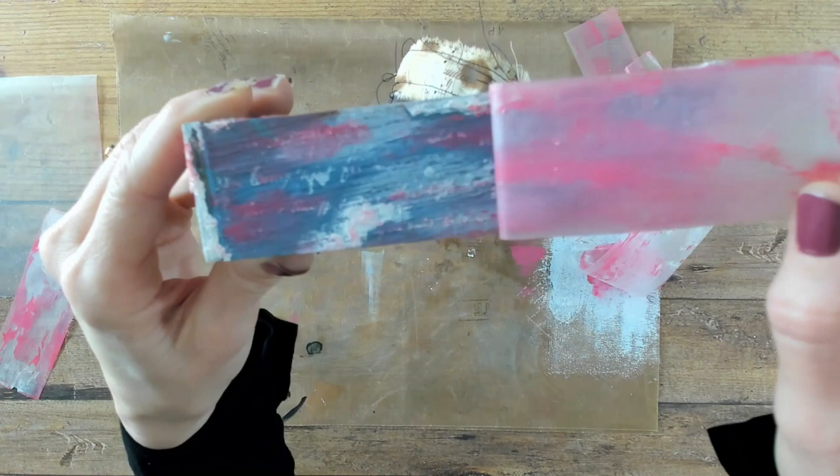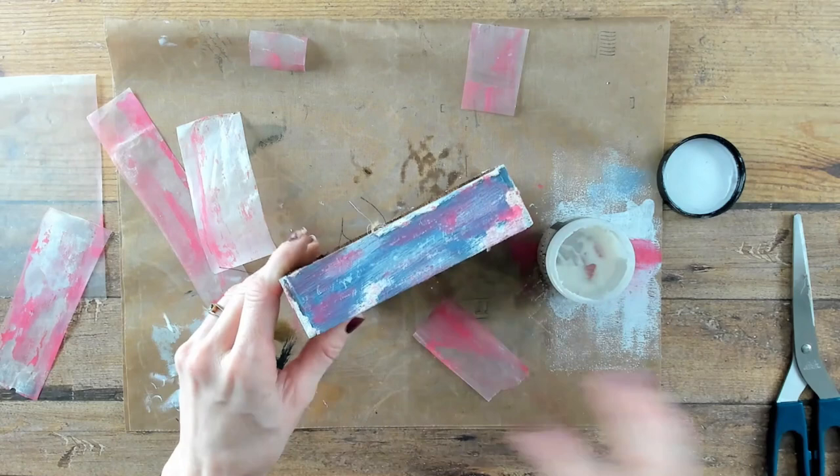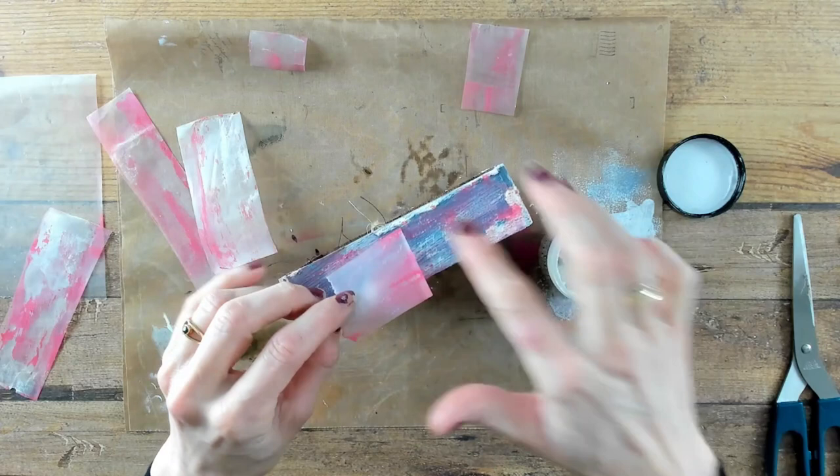After you peeled off your first round of waxed paper strips, it is time to see if there's any paint left on the strips. And when so, you can still use them and glue them on the spots that you prefer.